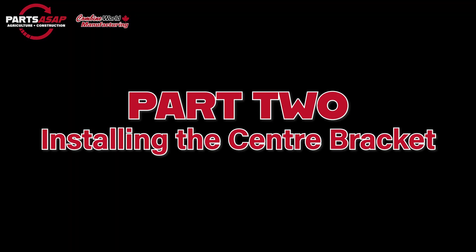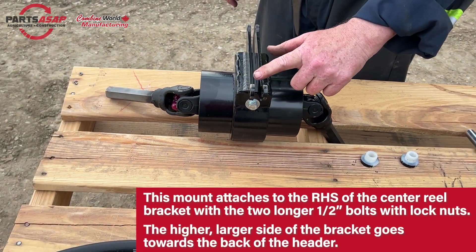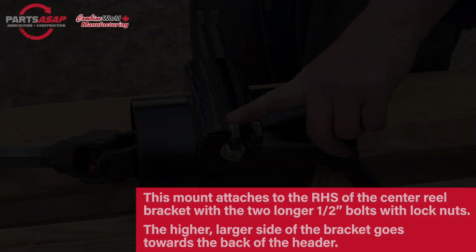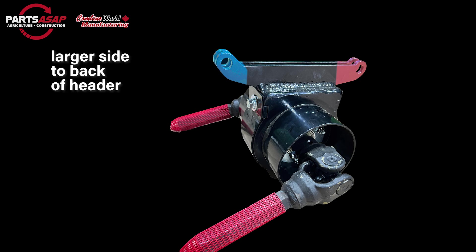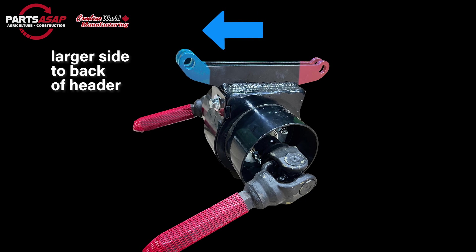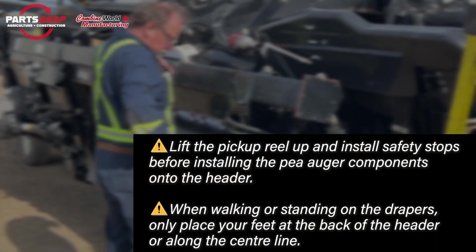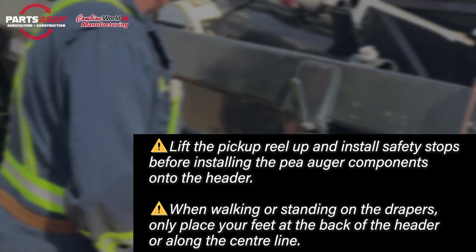Next we'll go ahead and install that center bracket. Take the center bracket we were just working with — the difference goes on the back side. As G2 is pointing out, one side is a little bigger and higher up, and that larger side is going to go towards the back of the header when you're attaching it to the mounting brackets. We should just mention here: make sure you've got the pickup reel up and install some safety stops before installing all these components.